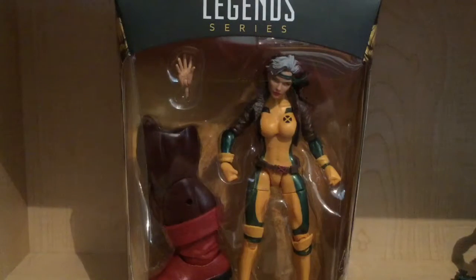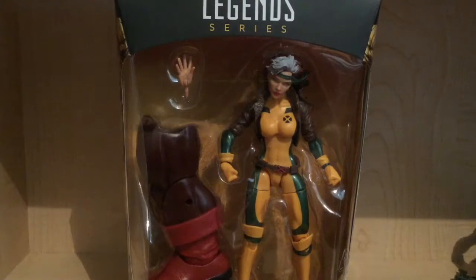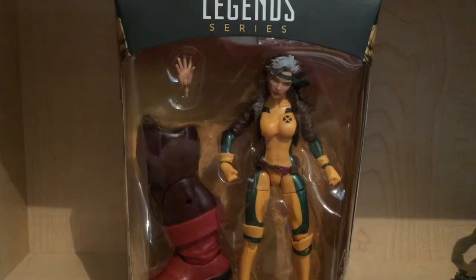Hey guys, today we're going to be taking a look at the Marvel Legends Juggernaut Build-A-Figure Series — Marvel's Rogue from X-Men.